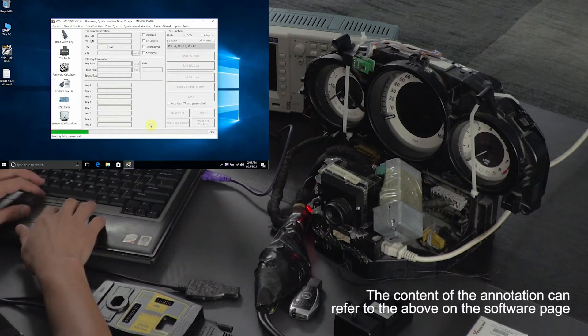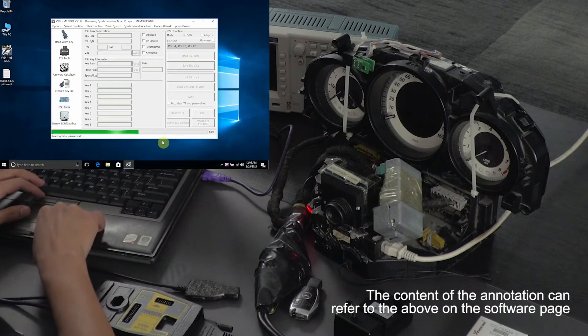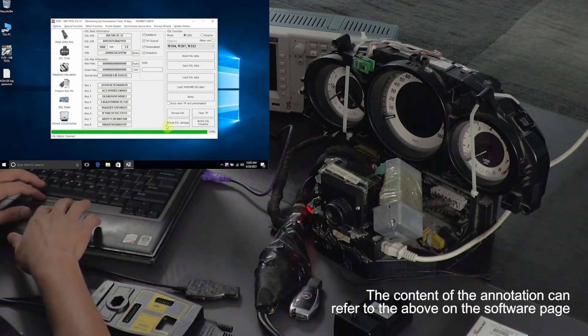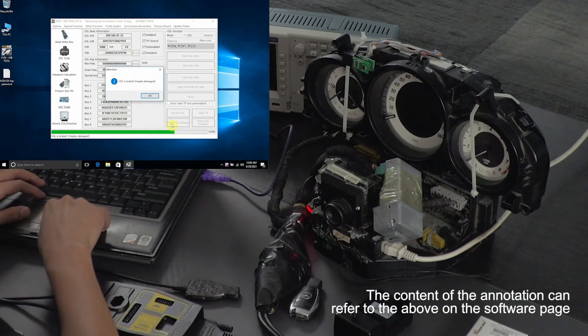If the ELC is damaged, we can use the ELC. It is a very simple and easy way to use the ELC.